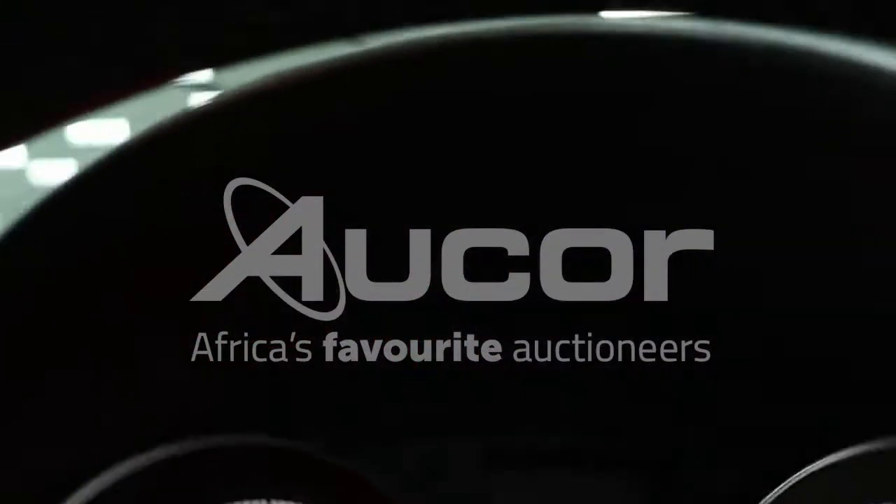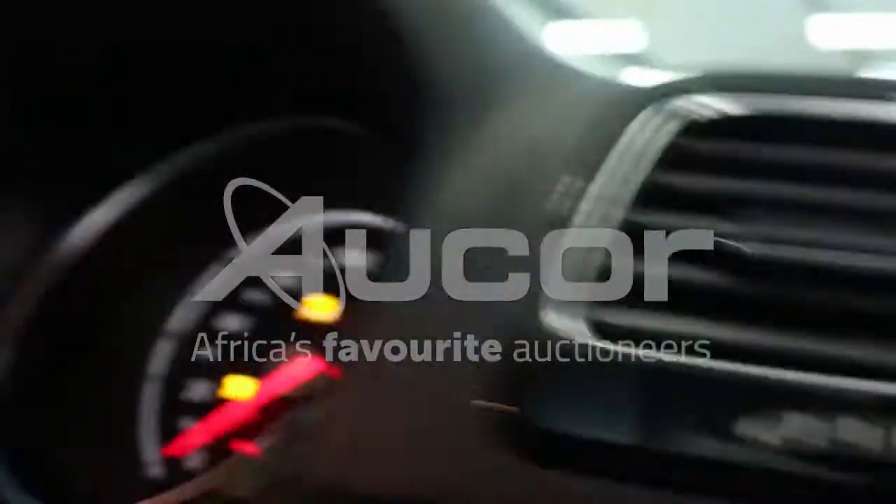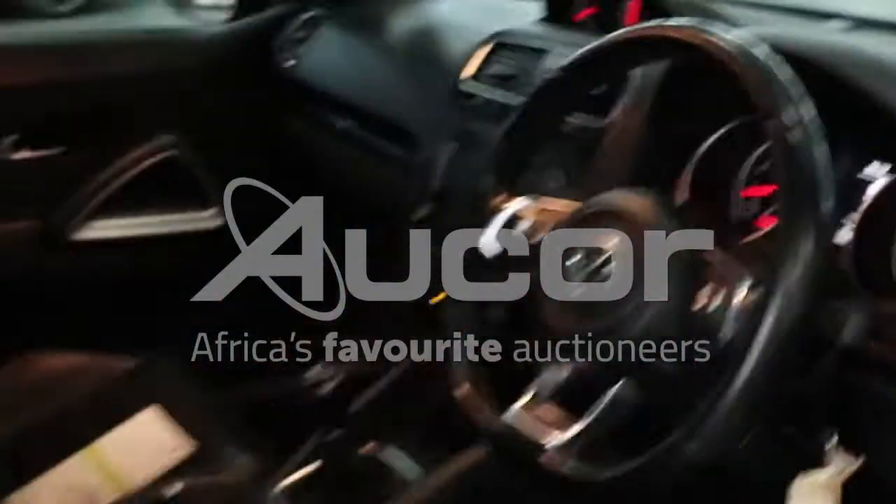The airbag light is on. I'm going to open up this bonnet — let's have a look at the hood and see what's underneath it.